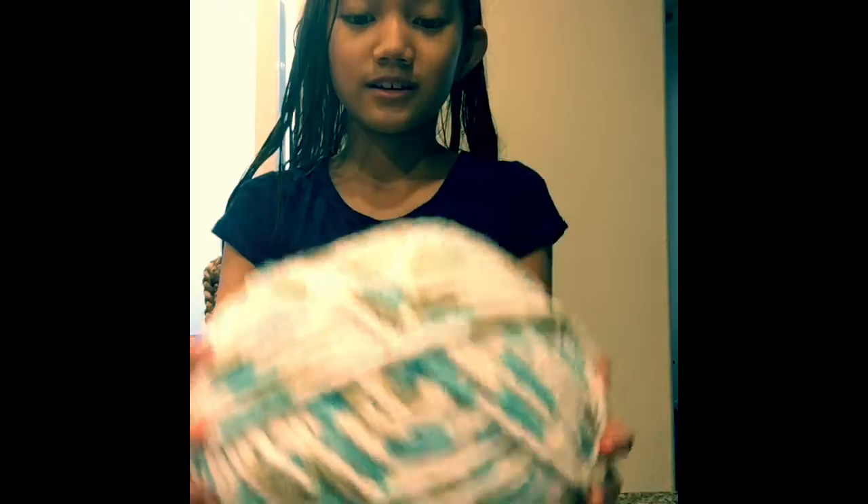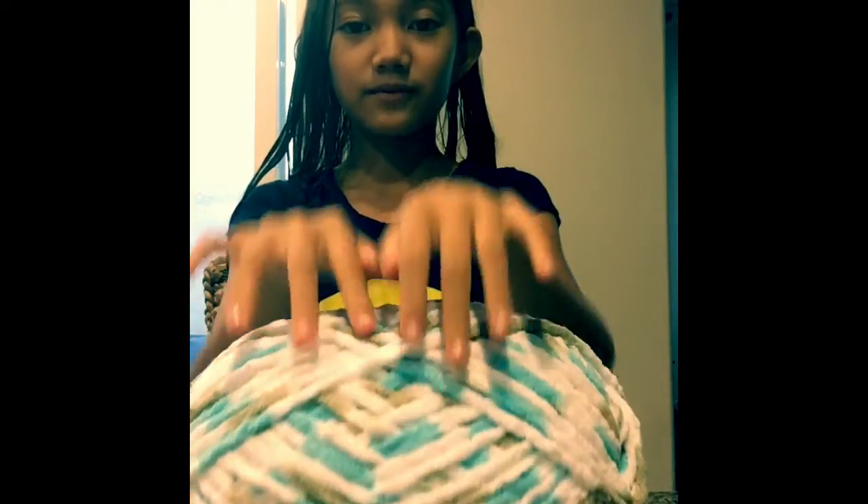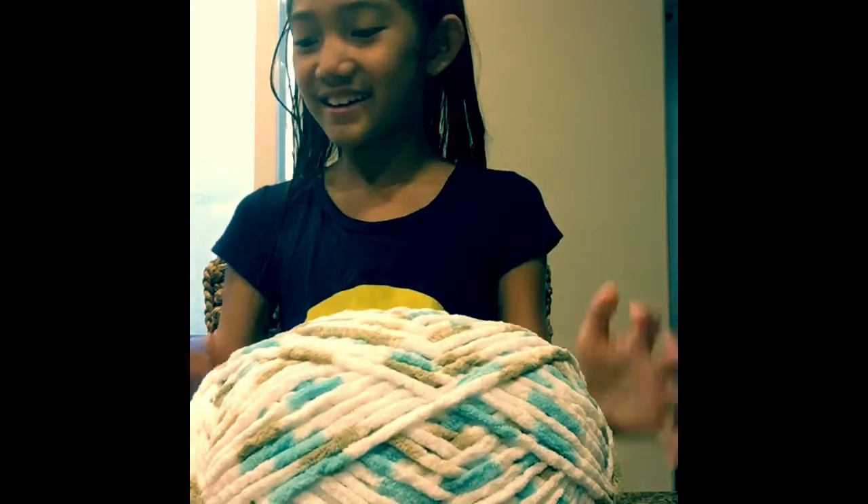Hey guys, it's Jada here. Today I'm going to show you how to finger knit. I just took a bath and my hair is wet, in case you're wondering. So let's get started and I'll show you the supplies. What you're gonna need is some yarn — lots of it, to be honest. I got this baby blanket yarn from Michaels; I get everything at Michaels. You're also gonna need scissors and your fingers, which are practically the most important part, because it's called finger knitting.